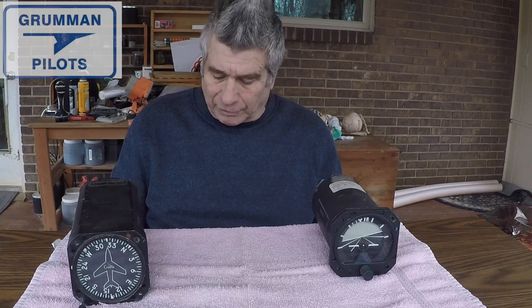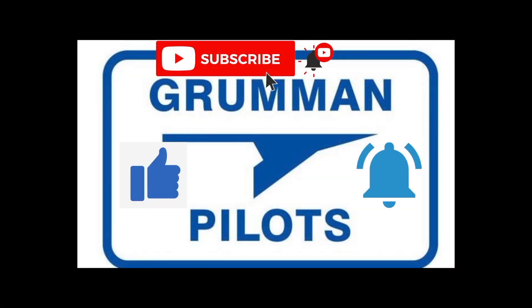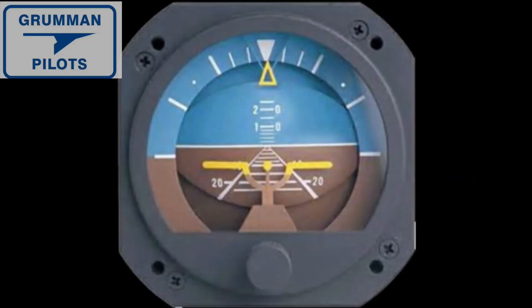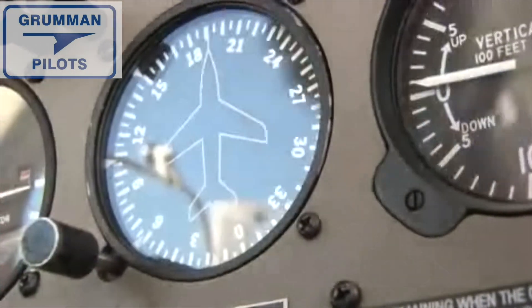Stay tuned for some fun while we take these apart. Please subscribe, hit the like button, and hit notify to stay current with our content. Here's a quick look at a really good picture of the front of the attitude indicator — this one's in full colors, whereas mine was gray — and here's your directional gyro seated in your panel.